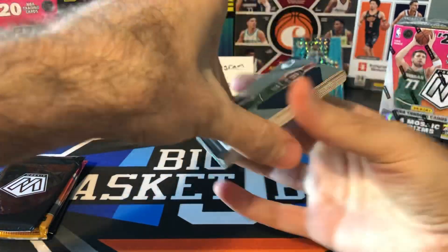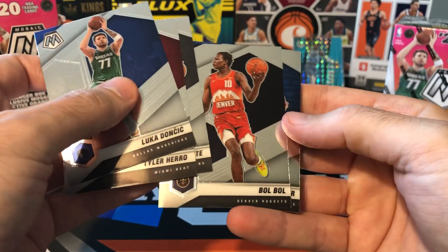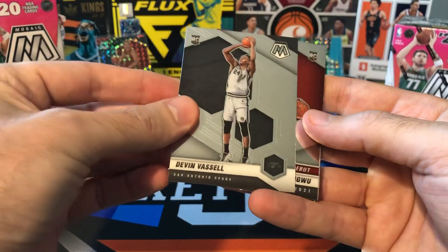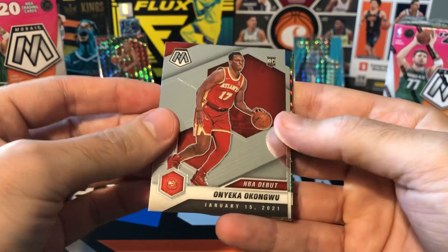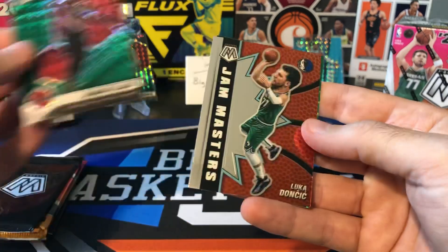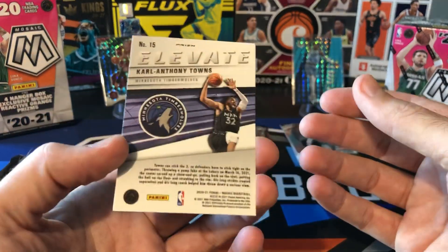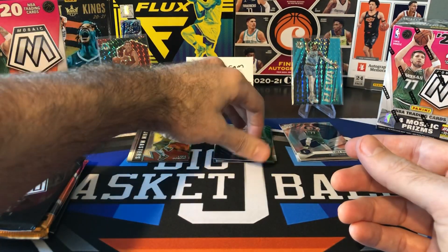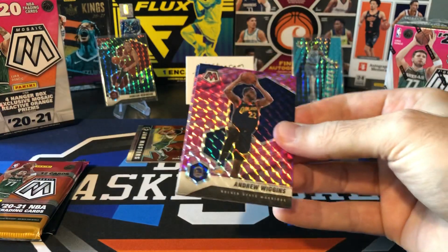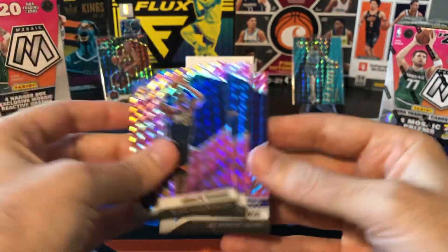The goal of this video is going to be to try and pull something better than that Ja. I don't think it's going to happen. We got a Luka, got a hero, Derek White, Bobol, Maxi Kleber, Doug McDermott. Here's our first rookie — we got Devin Vassell. Okongu — NBA debut. And Mason Jones. It looks like we got a green behind there — Lillard Green, not a bad player to get. Luka Jam Masters. I'll put the Lillard Green and the Luka up there. And there's Elevate, just a green — not the blue fluorescent numbered to 15 of Carl Anthony Towns. Let's take a look at our first pink camo pack. Andrew Wiggins all-star starter, Kevin Knox, and last card is going to be a Shaq Finals MVP.